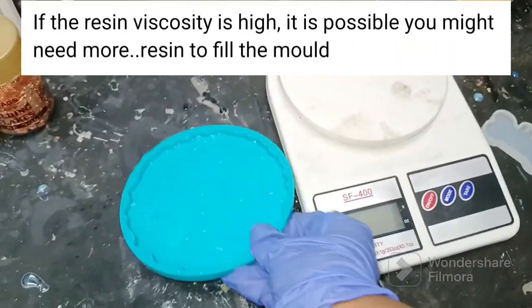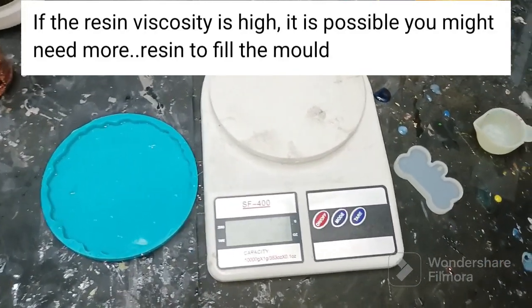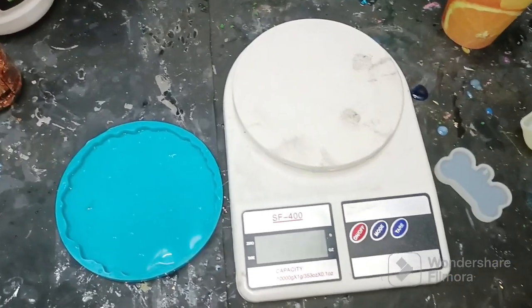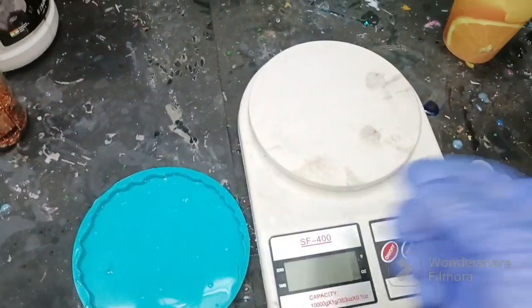Next you just divide it according to the resin-to-hardener ratio and mix it. You can use this method for any molds — big molds like a nameplate mold, a frame mold, or even such small molds. It's totally up to you, otherwise just use the resin calculator.